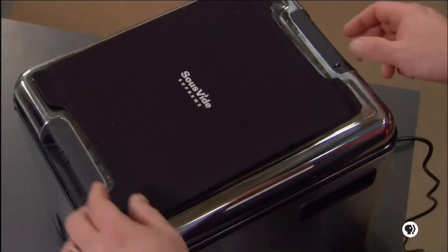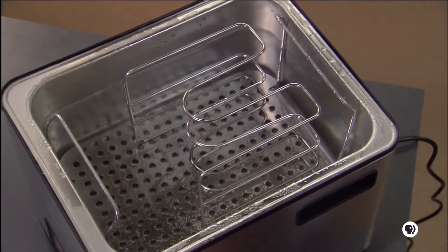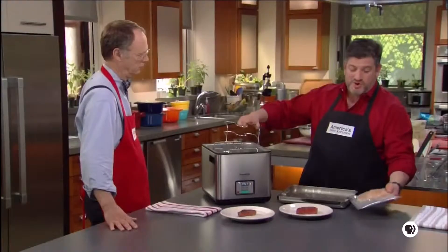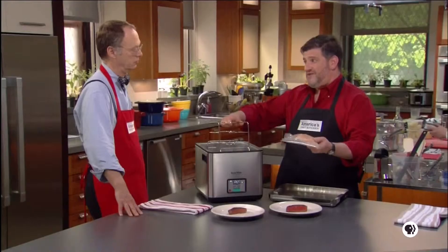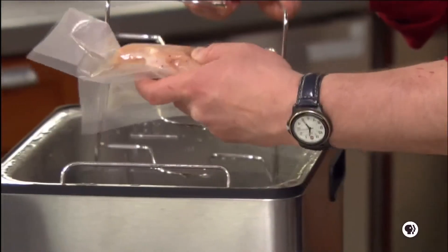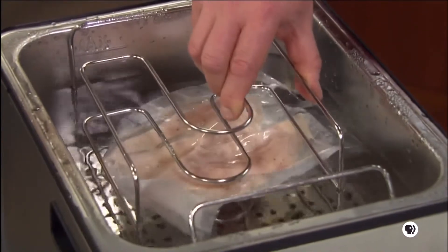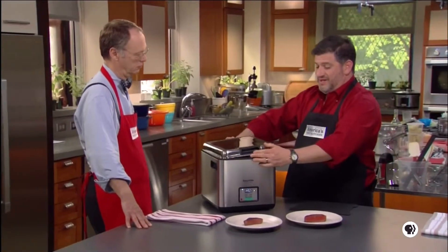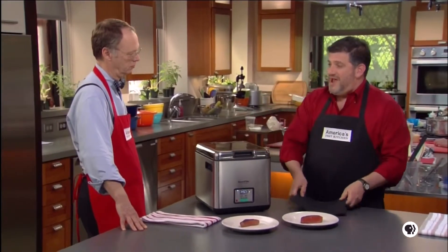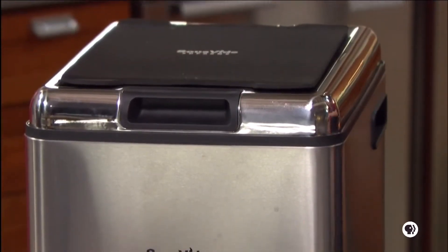If you open this up, you can see there's a rack in here to hold the food. I have two boneless skinless chicken breasts here — they're vacuum sealed. The vacuum sealer does not come with the machine, so you have to have one separately. It goes into the rack like that, back into the oven, making sure it's completely submerged. Then you put the top on and the little insulating pad, and you can walk away.